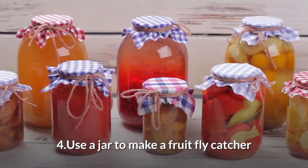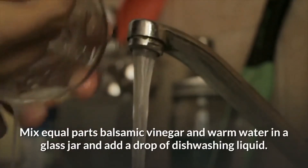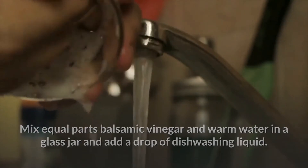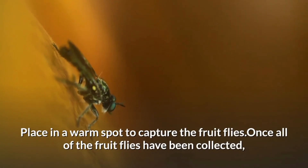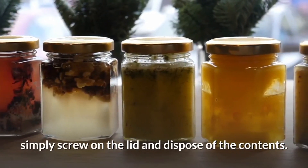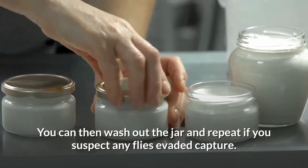Use a jar to make a fruit fly catcher. Mix equal parts apple cider vinegar and warm water in a glass jar and add a drop of dishwashing liquid. Place in a warm spot to capture the fruit flies. Once all of the fruit flies have been collected, simply screw on the lid and dispose of the contents. You can then wash out the jar and repeat if you suspect any flies avoided capture.